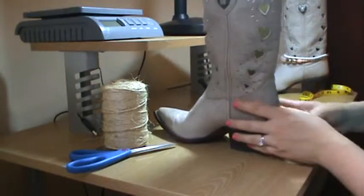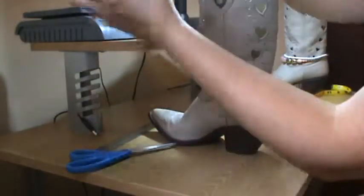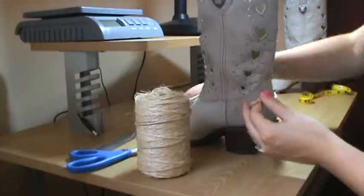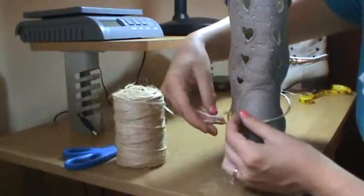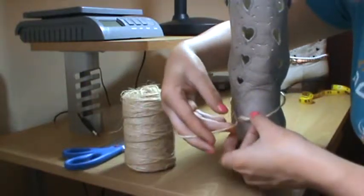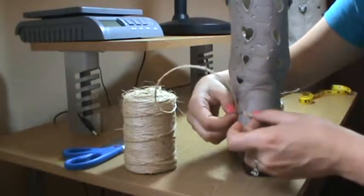Now, if you don't have the flexible measuring tape, just take your piece of string, wrap it around your boot in the same area — right where it's supposed to fall — and you're going to cut the length of where it wraps around your boot.